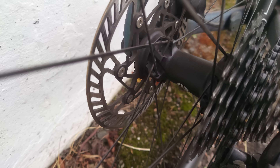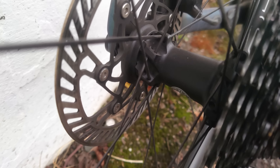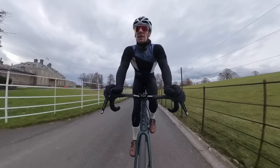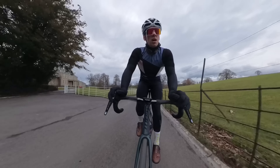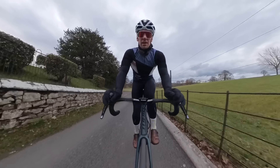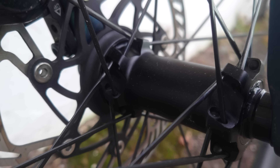By integrating their own hub, they can offer the wheelset at a lower price. I don't like to put up a review straight away, so I've been testing for about four months now alongside other wheel tests, chopping and changing on the bike. I've finally finished the aero testing, spoke balance and tension test, and the stiffness test. The price of this wheelset is very competitive at $799 USD.